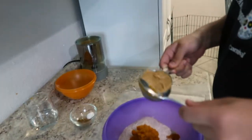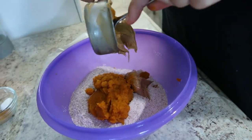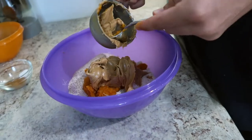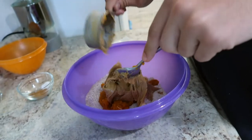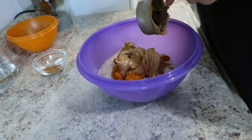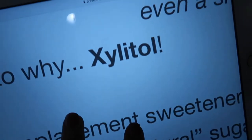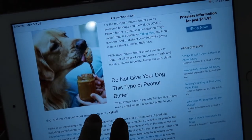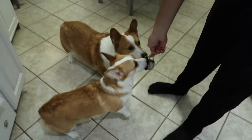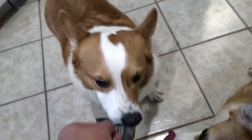Next up is half a cup of peanut butter — this is the creamy kind, but you can definitely use crunchy, whatever you prefer. There's a certain ingredient in peanut butter that's not good for dogs, so I'll list it on screen. Just googled it: make sure whatever peanut butter you give them doesn't have xylitol or any similar sweetener. Do not give your dogs that type of peanut butter.